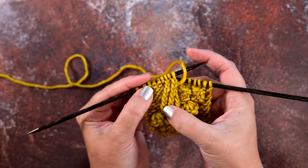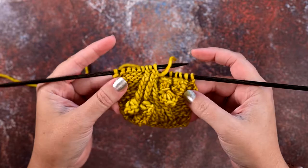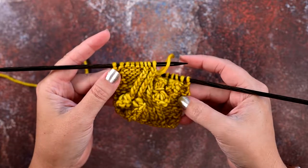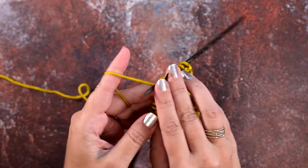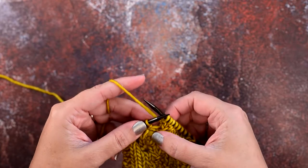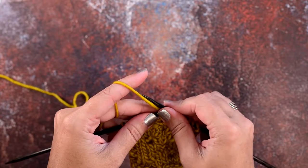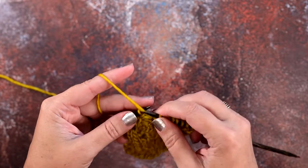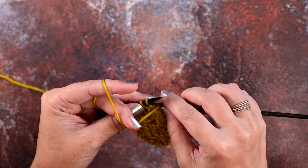If we go over to the right side of our work, you can see we have these twisted knit stitches. When you're working flat — right sides and wrong sides of your rows — you're going to want to twist your purl stitch on the back of that twisted knit stitch to maintain the twist in it. In order to do that, instead of simply purling your stitches normally, which you would do like so...